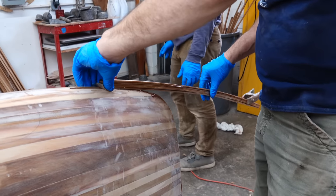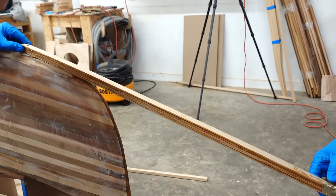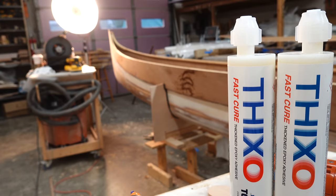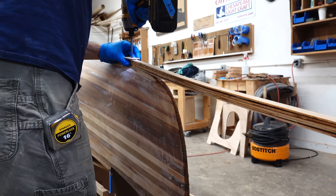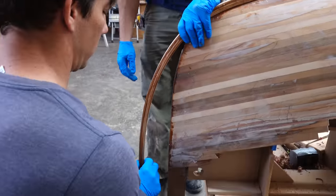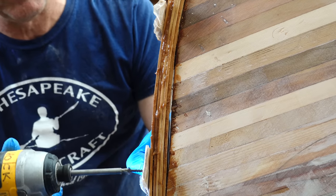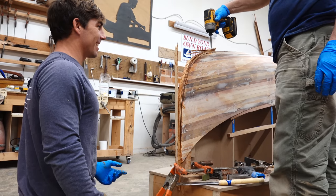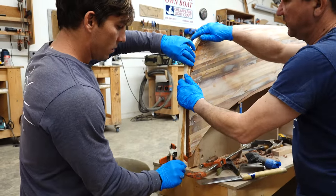Once the shear panels were installed, our next step was to install the outer stems. These outer stems are made up of multiple thin layers of wood glued together with thickened epoxy. This makes it easier to bend around the tight curve of the bow and stern of the boat. A huge shout out and thanks to Total Boat for supplying us with a ton of epoxy for this project along with a bunch of other supplies and materials — check out what Total Boat has to offer through our link in the description below. Our first outer stem on the bow went on super smooth, and our stern outer stem did not, but we just did it again and the second one went on super smooth.